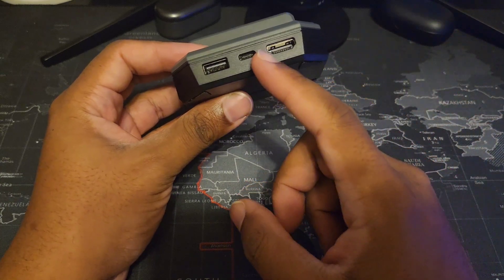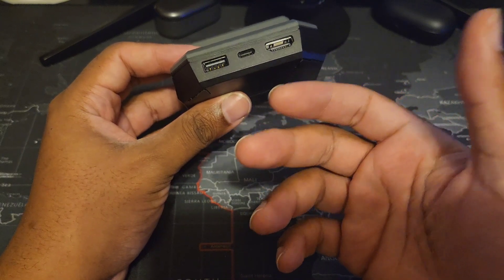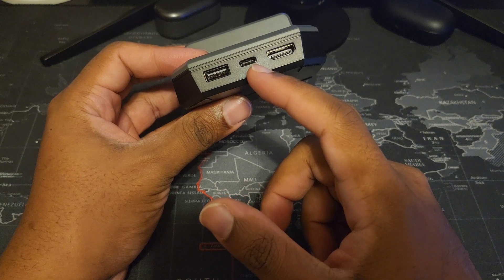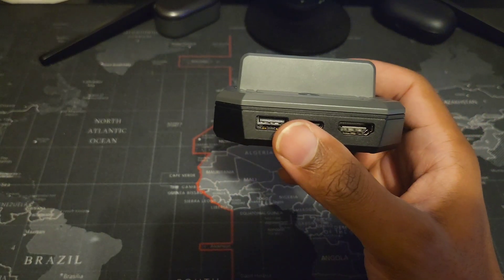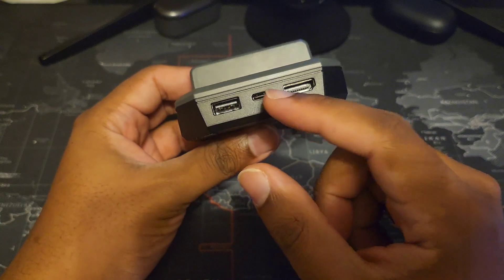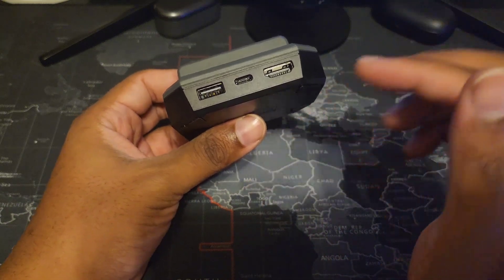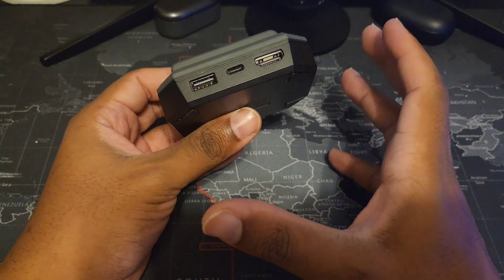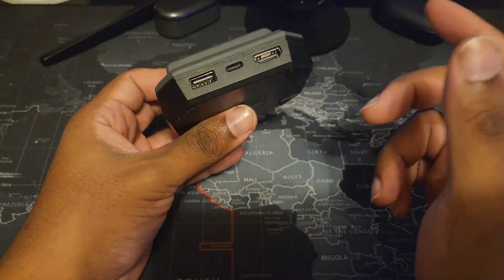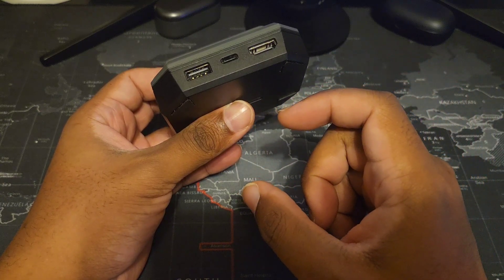The middle USB-C is the power connector. I've tried multiple cords — a 15-watt turbocharger and generic chargers that come with Motorola devices — and they worked perfectly fine. I believe this requires a minimum of 15 watts to work properly. The authentic Nintendo cord also worked fine. If you're setting this up in a different room, just use a separate charger and don't take the one from your official Nintendo dock.